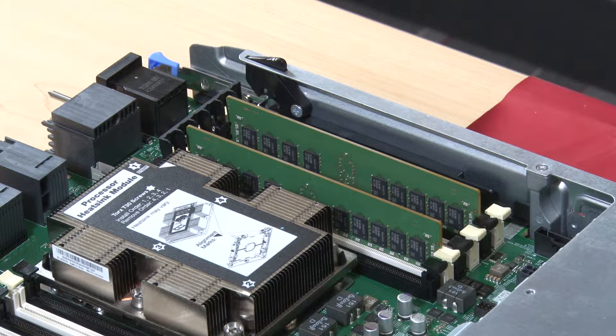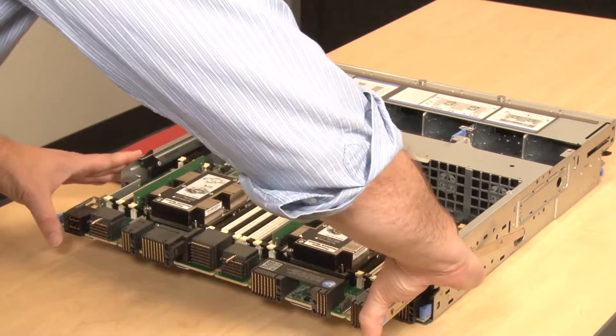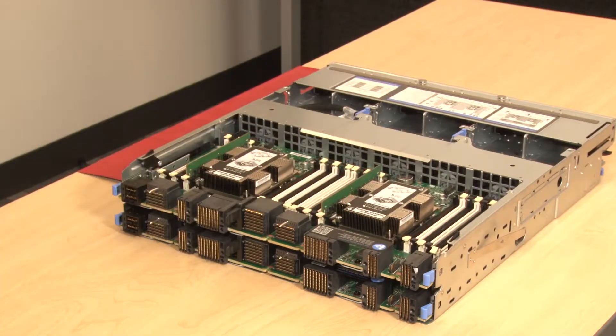If you are installing additional memory air baffles, do so now. Install the upper compute system board or compute system board filler if it was removed.